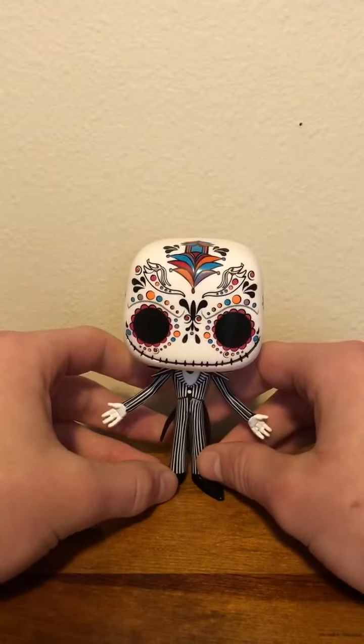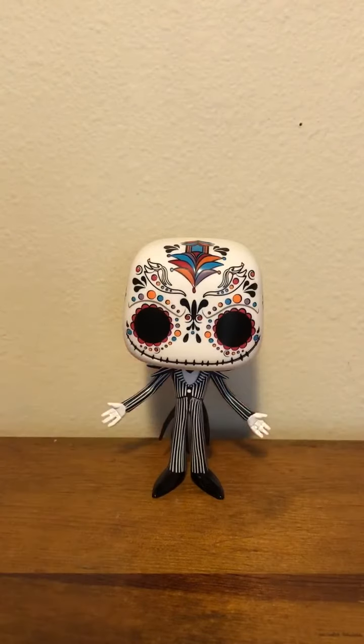So there is the Jack Skellington with the Sugar Skull Hot Topic exclusive. Thank you guys so much for watching, I hope you guys enjoyed this video. If you did, be sure to like, subscribe, turn on notifications so you get notified when I post a new video. This is Pop Culture Unboxings and Reviews and I will see you in the next video. Bye!